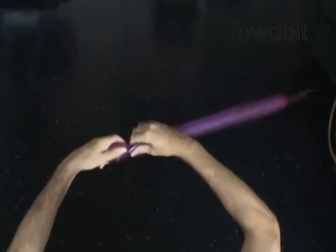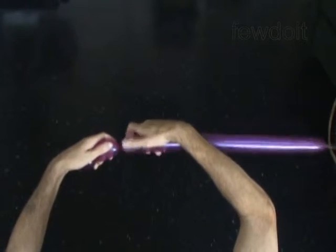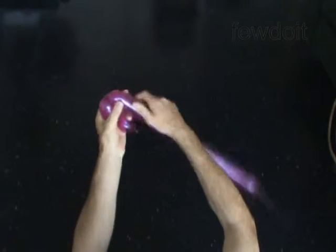Twist the second 2-inch bubble. Twist the third 2-inch bubble. Lock both ends of the chain of the last 2 bubbles in one lock twist.